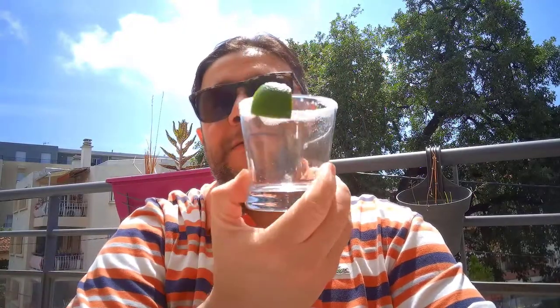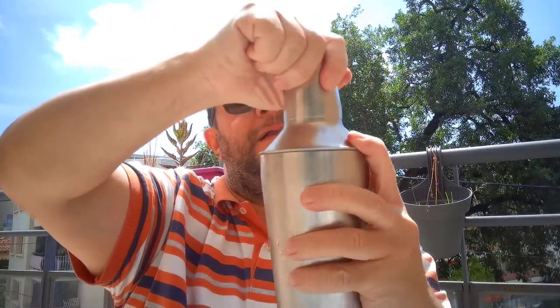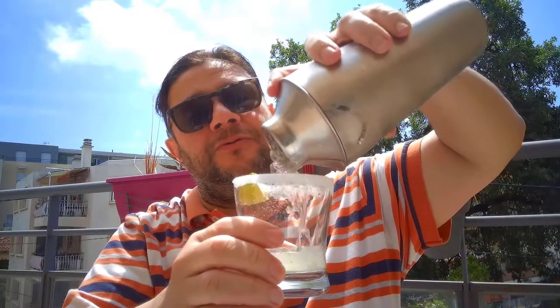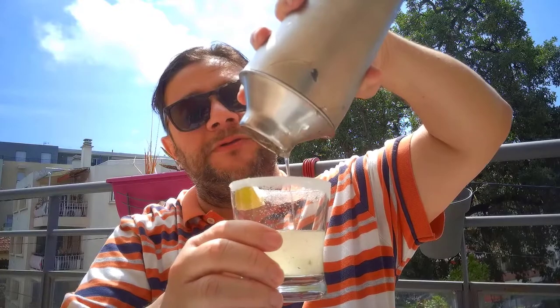Hello everybody, here I am again. And this is the glass — I did all that fancy stuff and here's the final product. The minimum viable product I could come up with. So let's give this another good shake and give this baby a try. Let's try this caipirinha. I can see all the mint, and that was enough for one person.